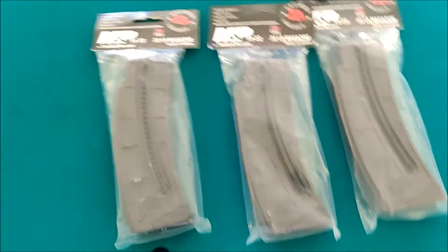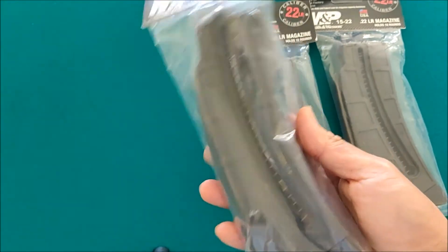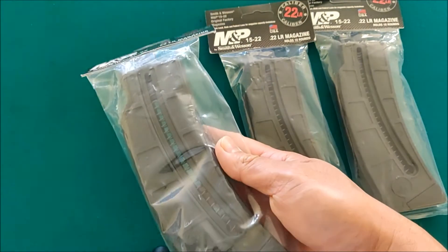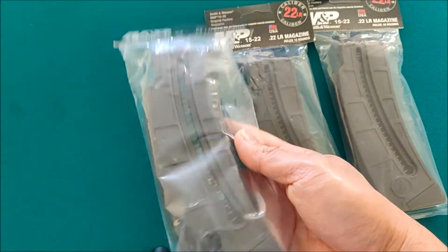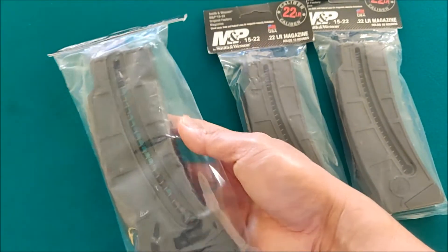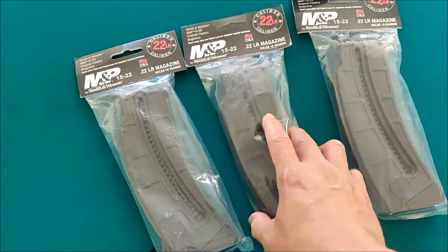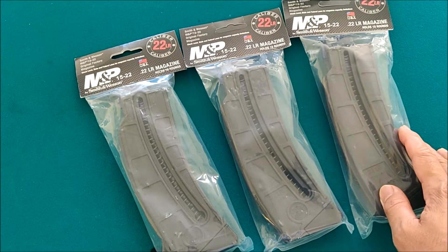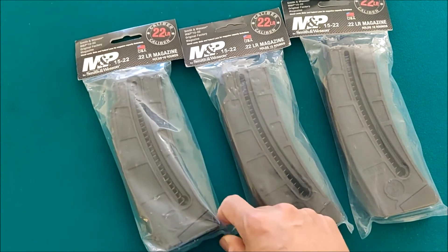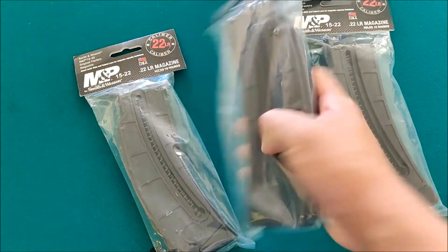And I'll tell you where to get it. The value is not that much compared to Amazon or OpticPlanet. This is from MidwayUSA, and I believe you can buy it for $16.99, compared to $35 or $30 elsewhere.